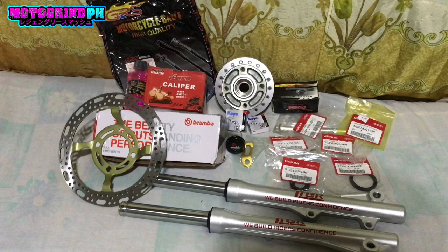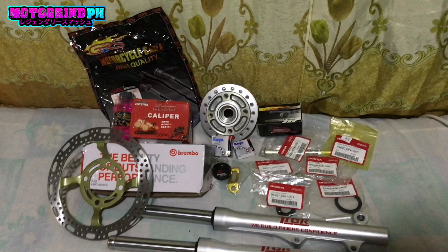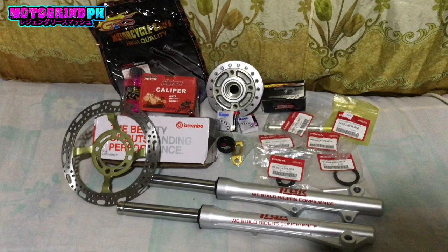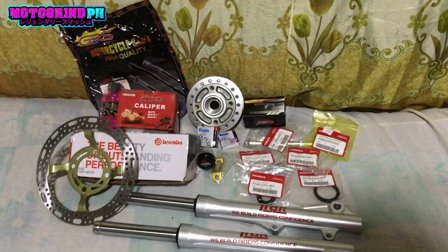Itong pag-uusapan natin ngayon is frontis brake conversion. Yung conversion ko pala mga boss, bale, is Wave 125. So yun mga boss, ito yung mga kailangan natin na parts pag magko-convert ng Wave 125 na disc brake. Nakapansin nyo, naka Honda ako — genuine parts lahat.